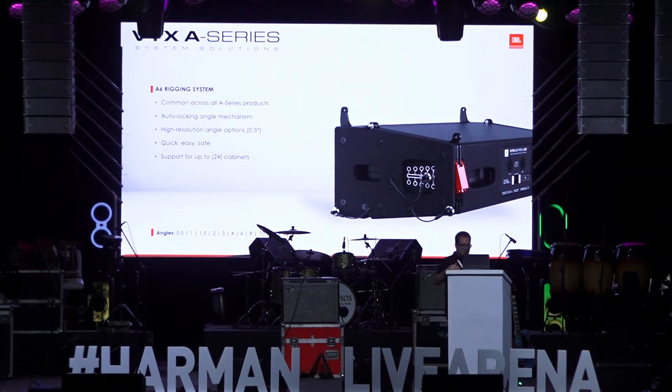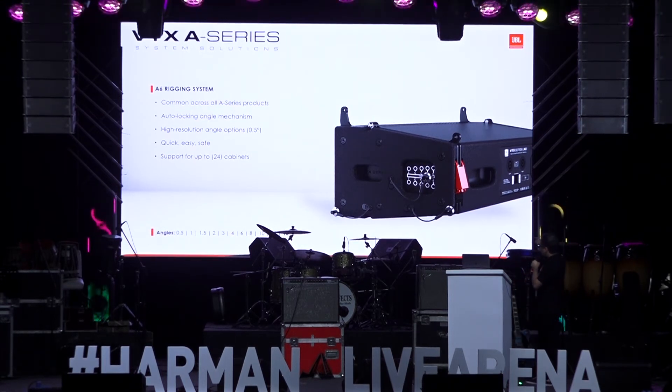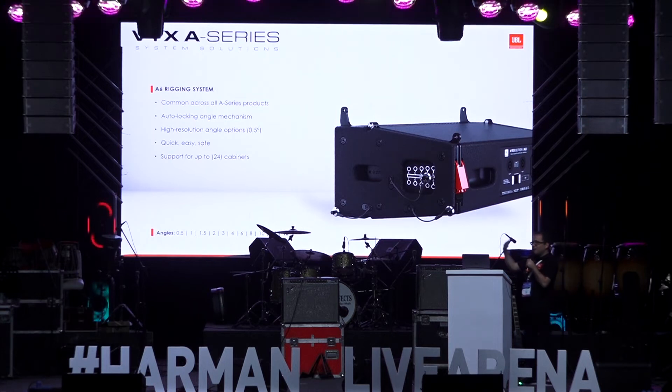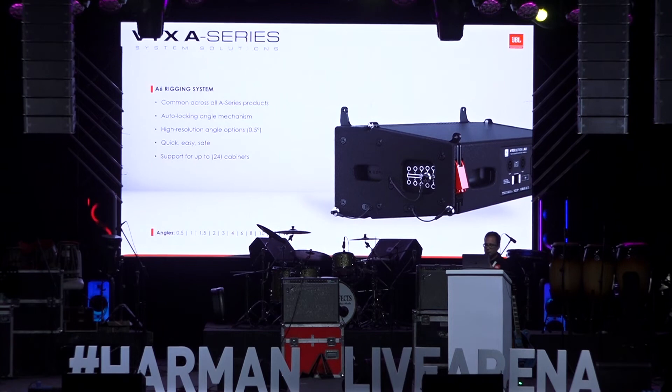It's very easy to use and easy to understand. The only thing we need to do to de-rig the system and bring it down is press the button on the back — the red latch opens, which unlocks the rigging, and it's ready to come down into the cases for transportation.